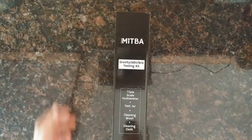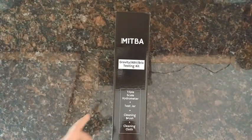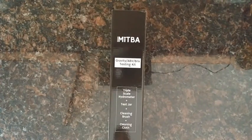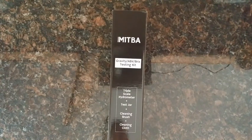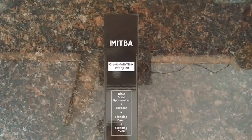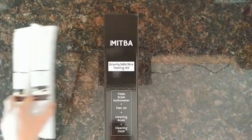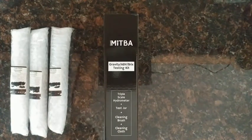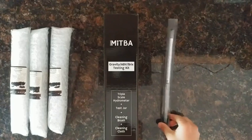Hi internet, and more specifically the homebrewing community. Today I'm going to be doing a review and test of the MITBA hydrometer kit. Full disclosure: I got this kit for free from the company in exchange for doing a video review. In order to be impartial, I also picked up three of their default triple scale hydrometers from my local homebrew store, and I'll also be using the plastic one I got off the internet.